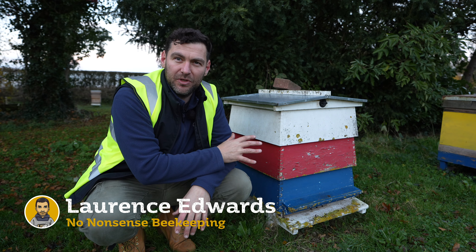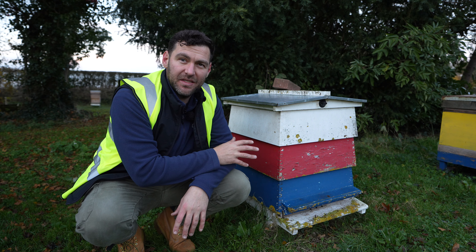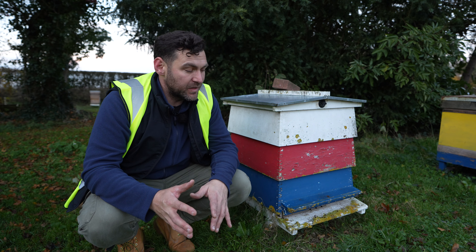I couldn't help but spot this one here, which is a WBC hive. The WBC hive was really popular in the UK and it's still kind of popular, but more maybe as an ornamental beehive.